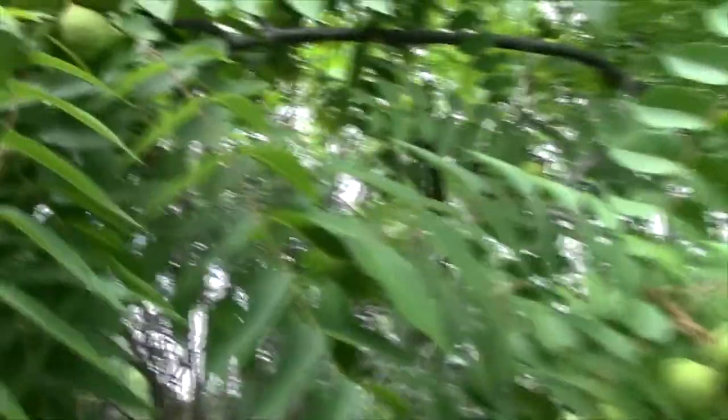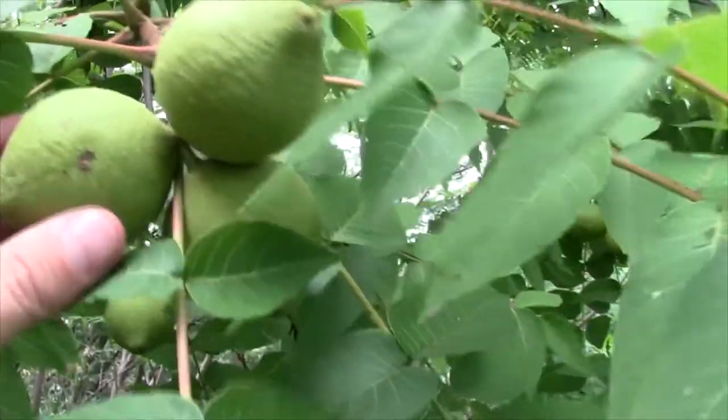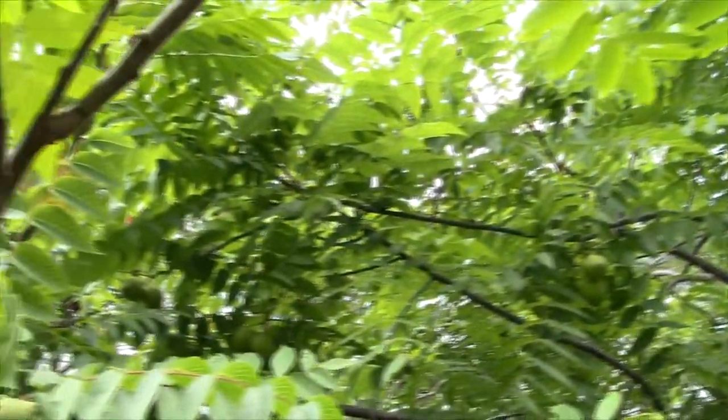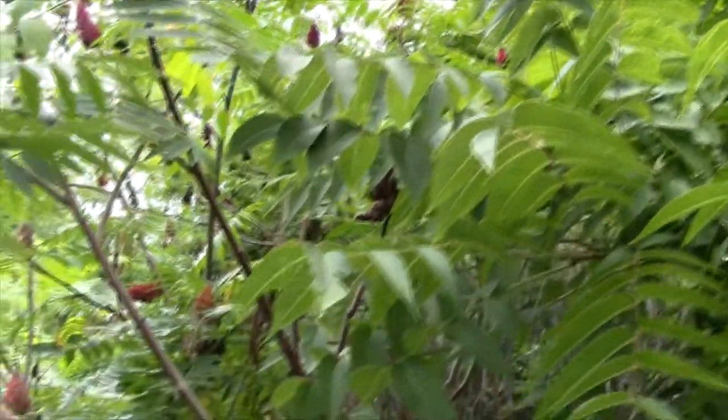Look at that — these trees are endangered in Ontario. Wow. I'm not outside of town or anything — I'm at the end of an industrial park road. So yeah, you don't have to go far to get this stuff. It's very plentiful, it's not endangered.